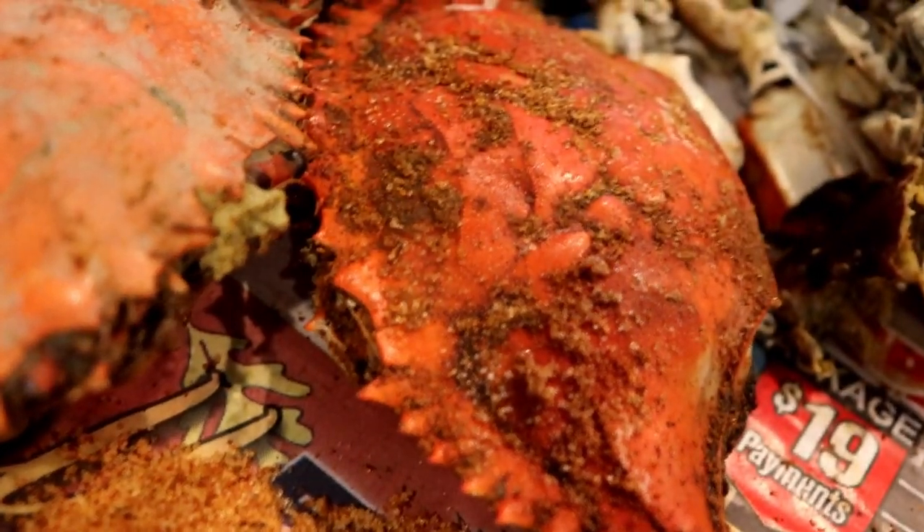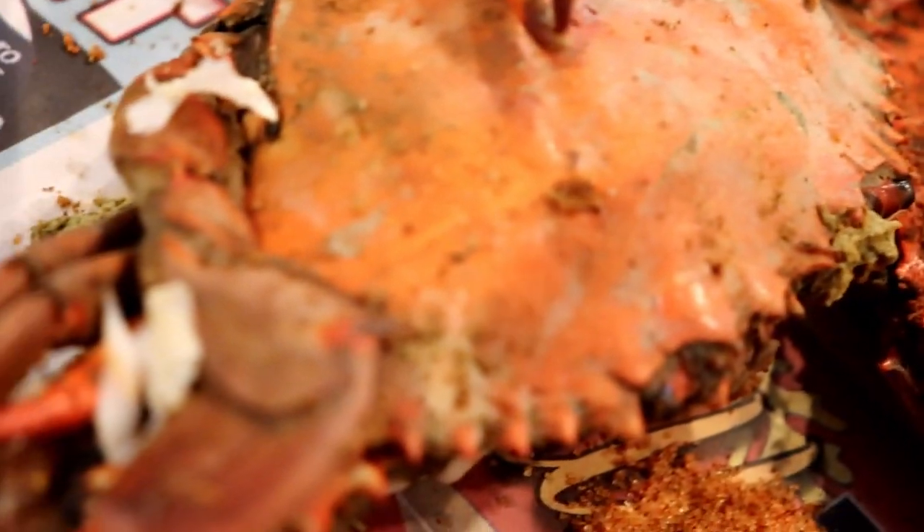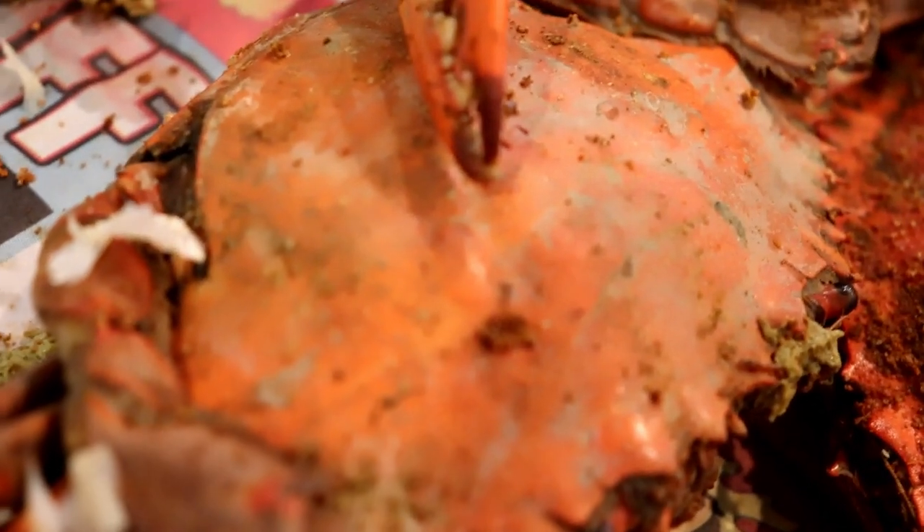Hi guys! Today we're going to show you how to eat Maryland blue crabs. Maryland blue crabs are a staple of the DC area and mostly found on the east coast. On the west coast you'll notice they have more dungeness crabs, which are the larger crabs you'll find in restaurants, but on the east coast in the Maryland area you'll find blue crabs all over anywhere you look.